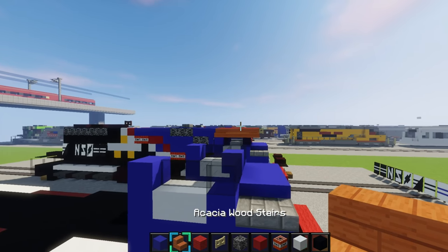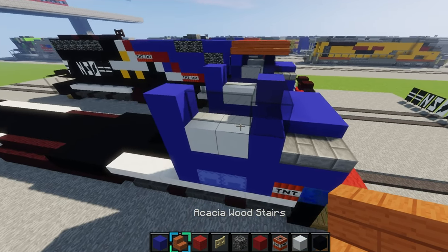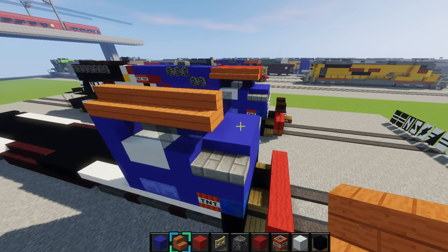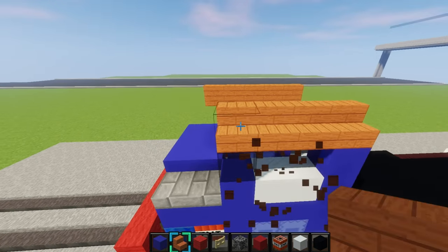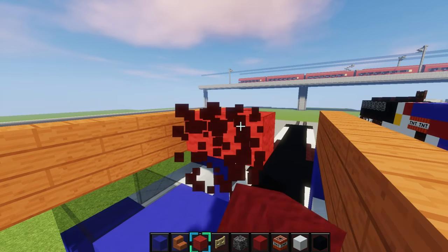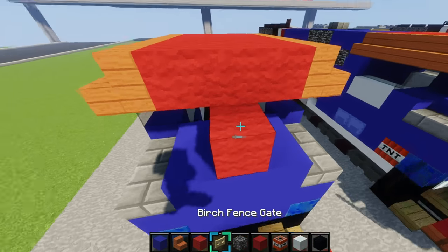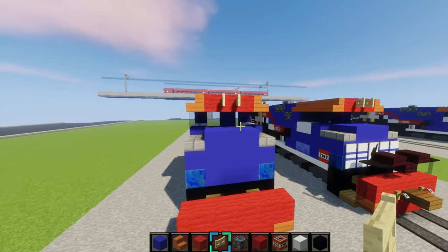Now we'll move on to the roof. Grab some acacia wood stairs and place 5 along the roof like this — 1, 2, 3, 4, 5. It's supposed to overhang right here — that's how it is on the locomotive. Do it on this side also. Then fill it in with red wool. Then place a block right there and place a birch fence gate facing inwards like that, then break that block.